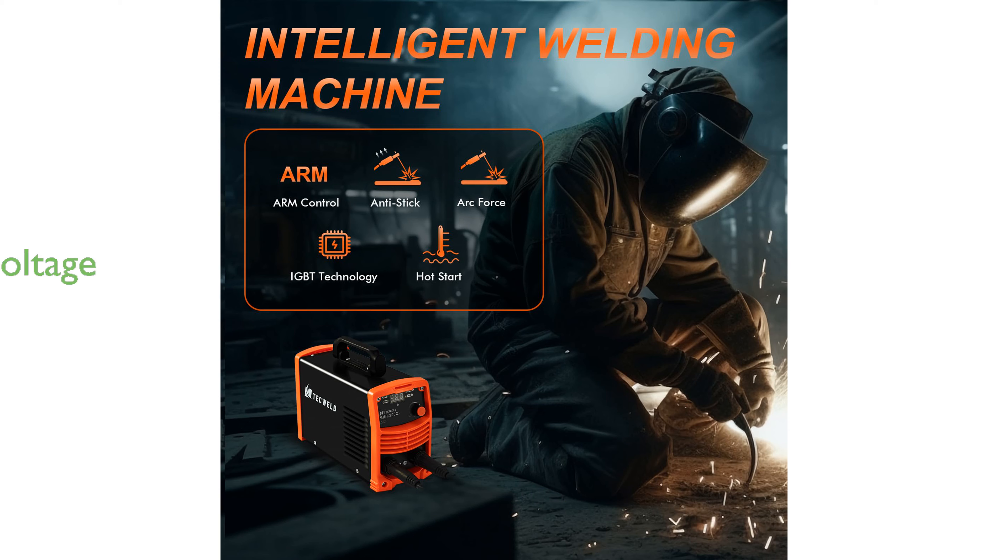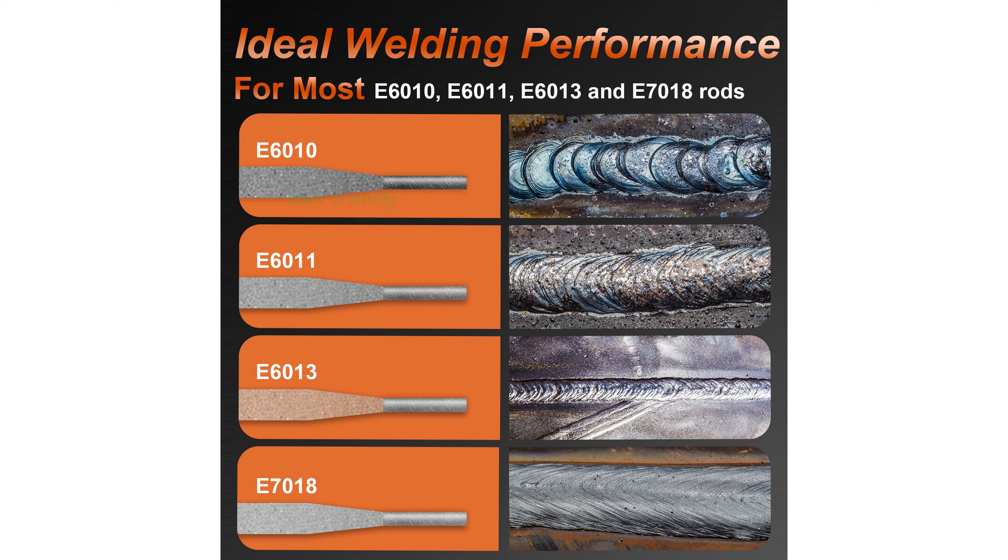With compatibility for both 120-volt and 240-volt inputs, this welder is suitable for use in many different locations. The welder includes a smart hot-start feature that ensures a reliable arc start, making it user-friendly even for beginners.